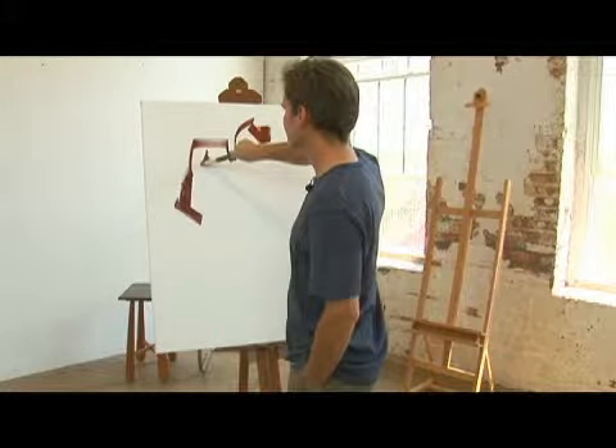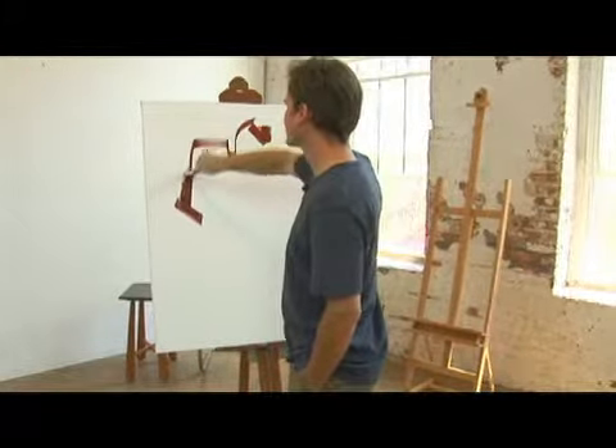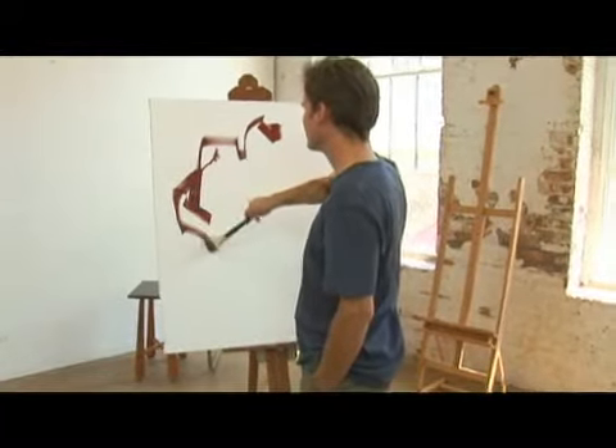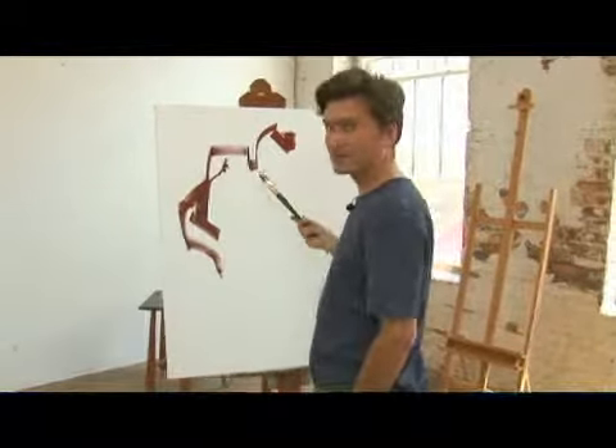You can do a little turn here. Any number of things will allow you to make marks with a flat brush.